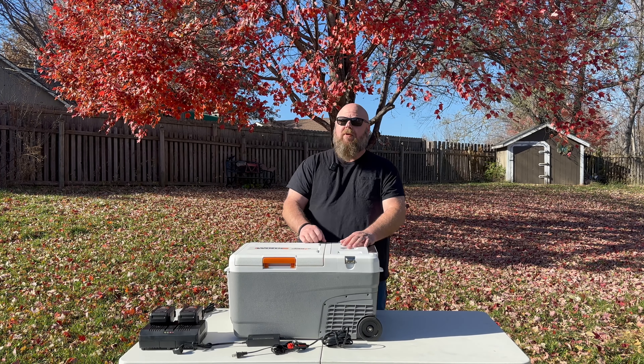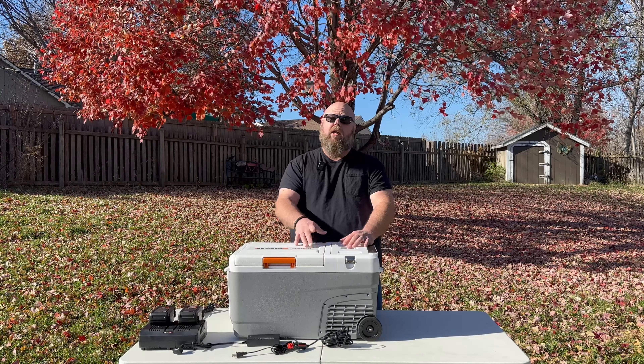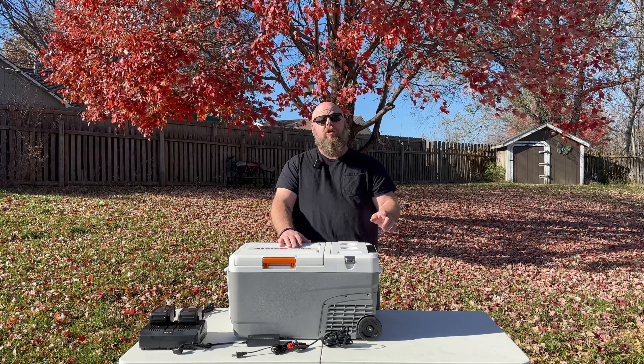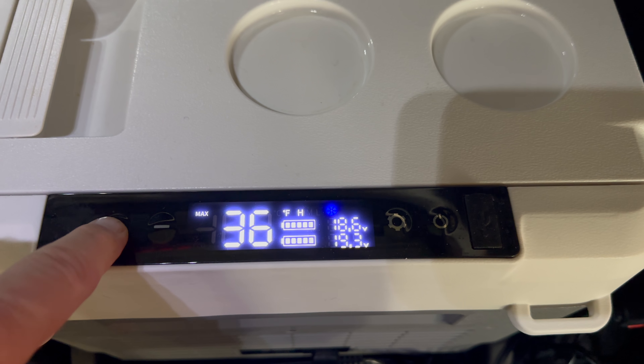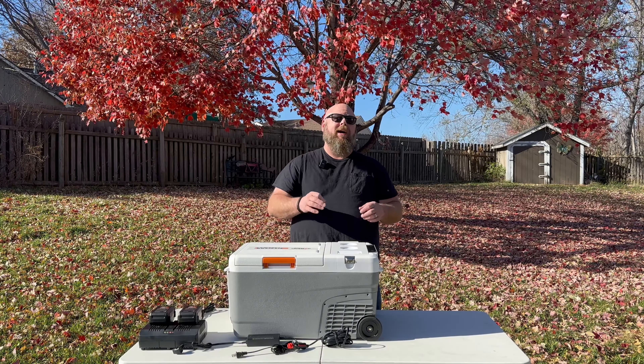The WORX PowerShare fixed that problem — you don't need ice. This thing will go to negative 4 degrees and all the way up to 68 degrees. You can use a little panel right here and change the temperature to whatever you need. I found the sweet spot for beer and soda is 38 degrees.